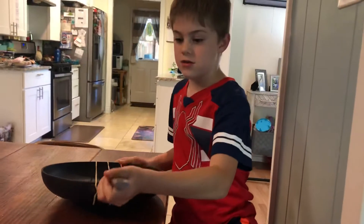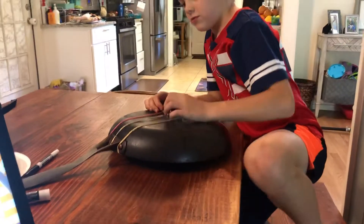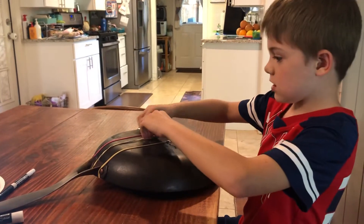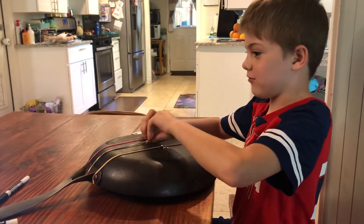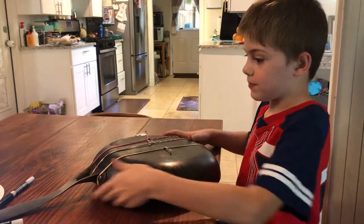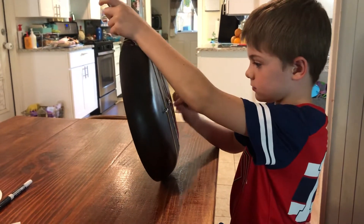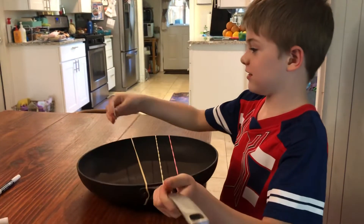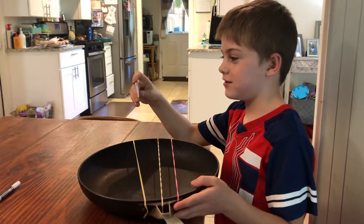My materials are rubber bands, an old pan that my mom does not want anymore, some twisty ties, and a little thing that I don't know — my mom just gave it to me. That goes on the bread bag.